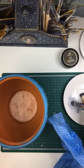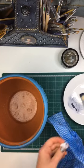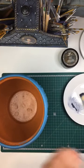Hi Theresa, thank you. Some more black wax.